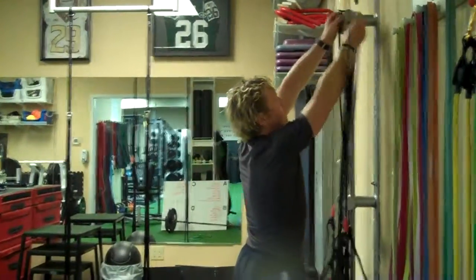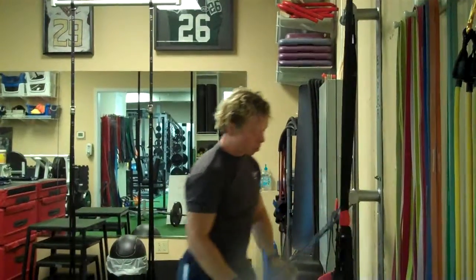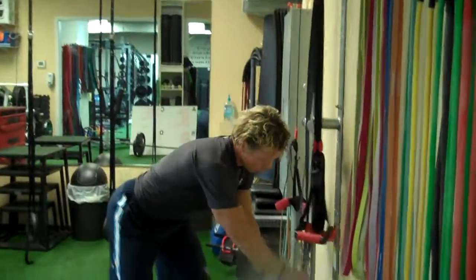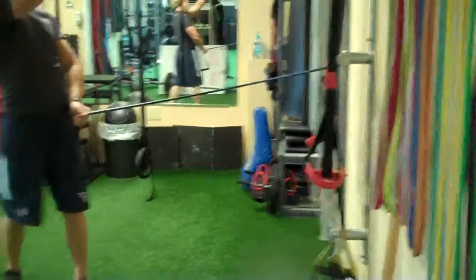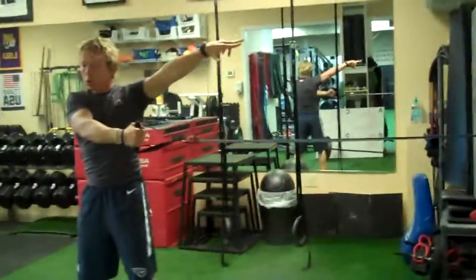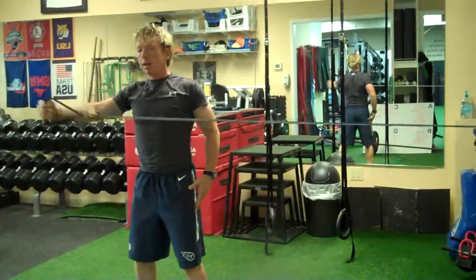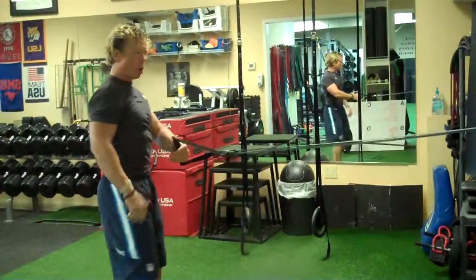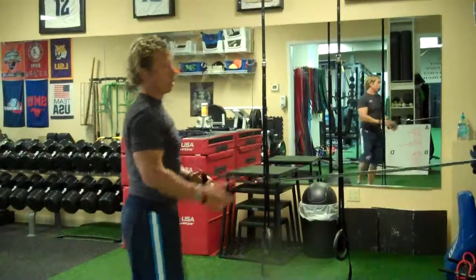We're going to drop the band down and go in basically a horizontal plane of motion. Anchor the side we're not working, and we're going to go straight across — start with the arm all the way across the center line of the body, then out and away. Ten reps, then switch it over, arm extended, ten reps on the other side.